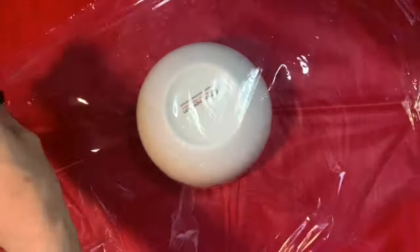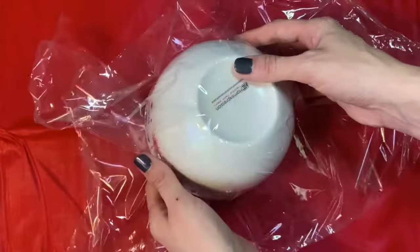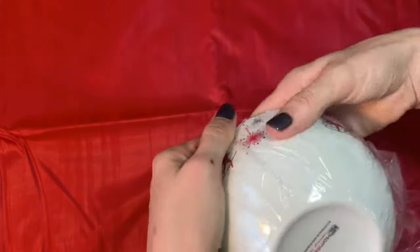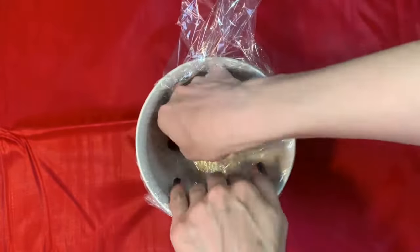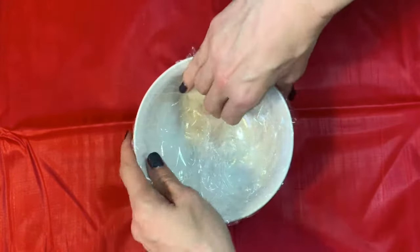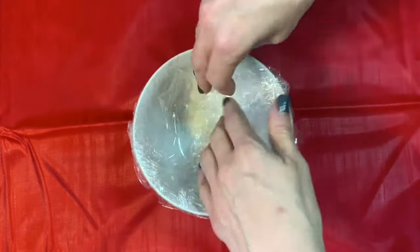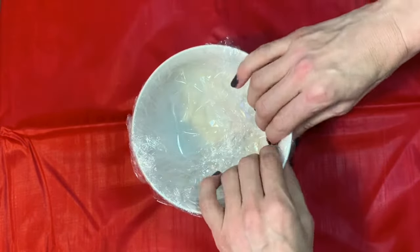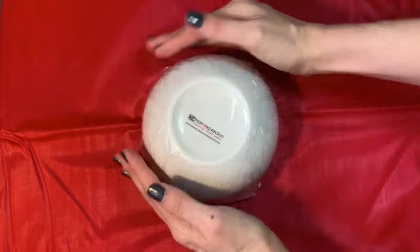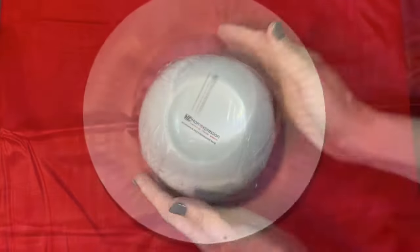Place your ball upside down and then cover it tightly with plastic wrap. Try and get it as smooth as possible on the outside.